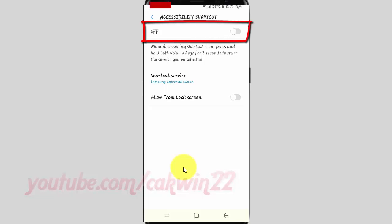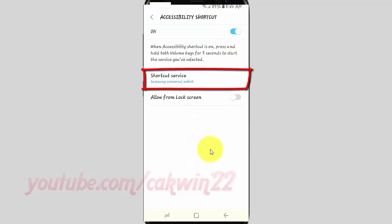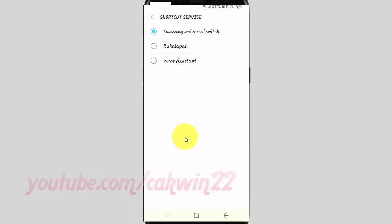Tap the Accessibility Shortcut switch to enable it. Tap Shortcut Service and select the service you want.